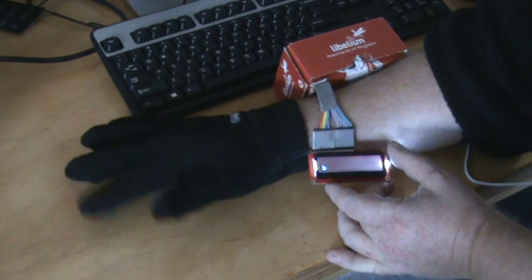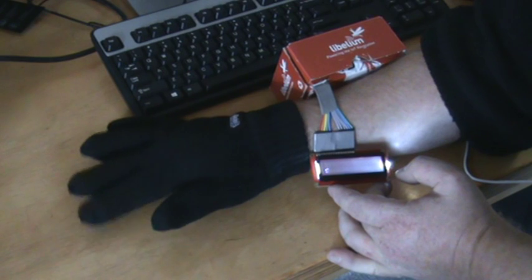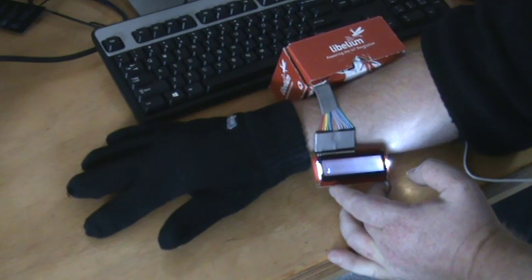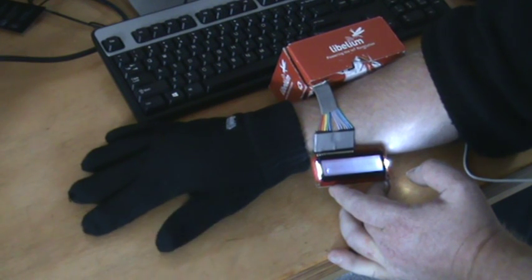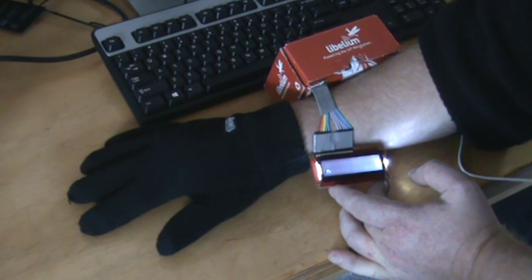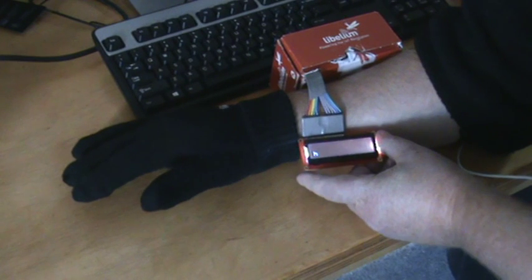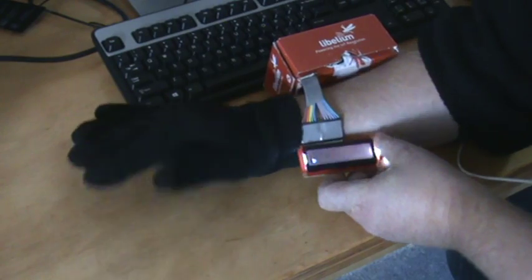That's B, both together is C, D, E, F, G, H, I, J, K, L, M, N, O — and that's as far as I've got. Now, say I want to write the word 'cake' — this is where the fifth button comes in.